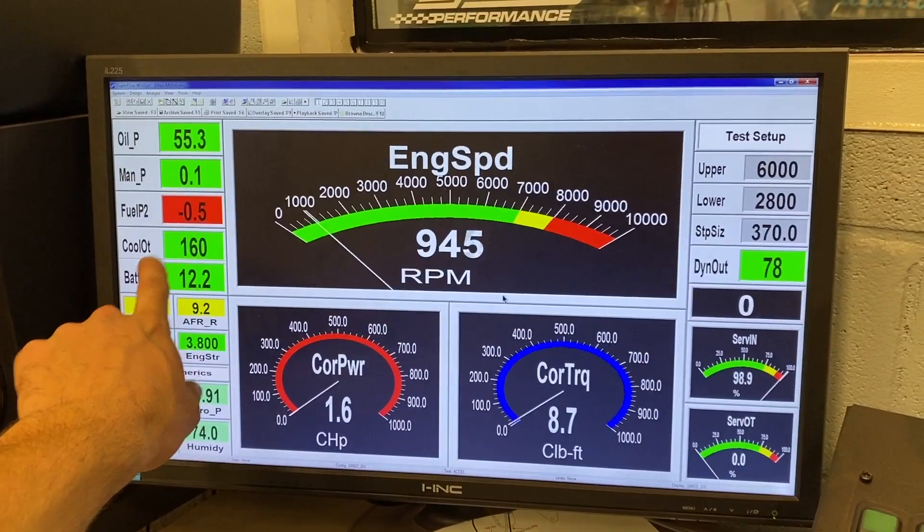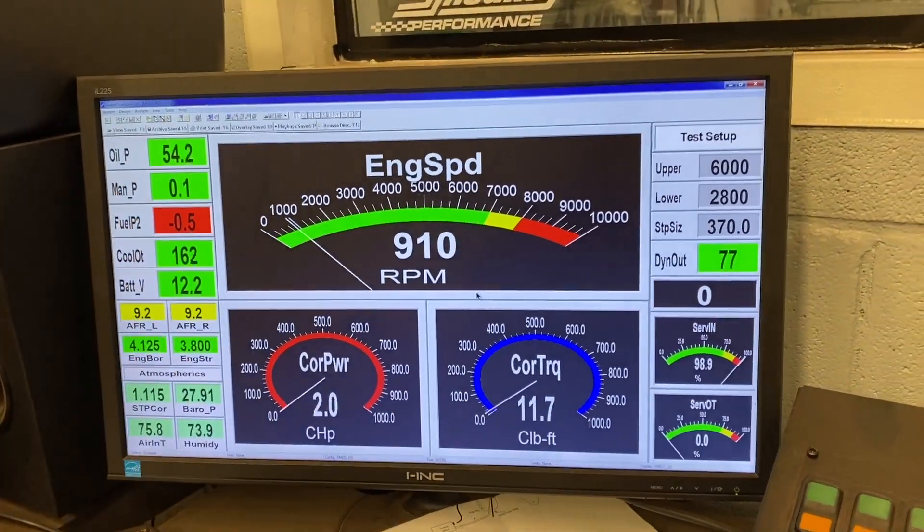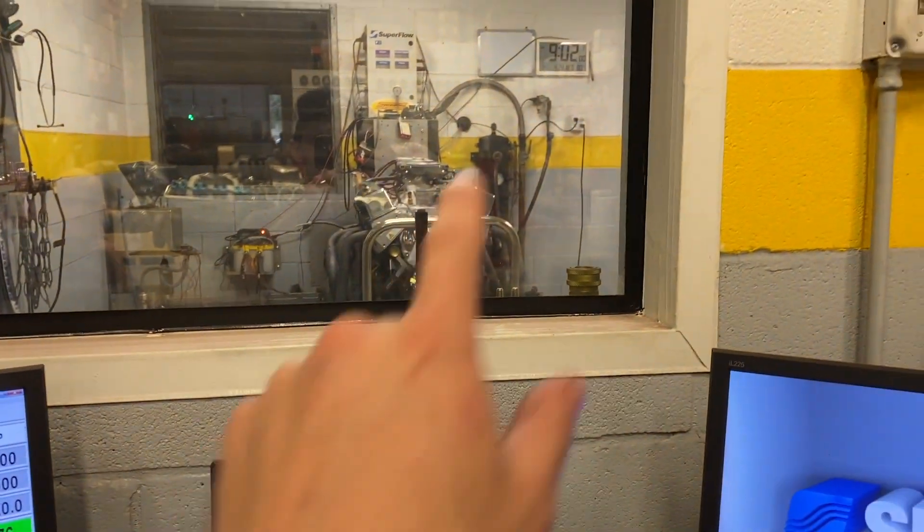Now that we're warmed up to 160 degrees and oil pressure is solid, we're going to go in there and confirm our initial timing. Sometimes when everything warms up and moves around, the distributor can rotate just a degree or two. So we're going to go confirm it, and after that we'll start making pulls.